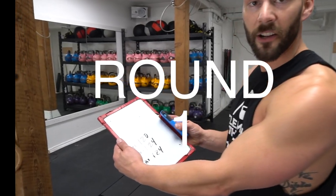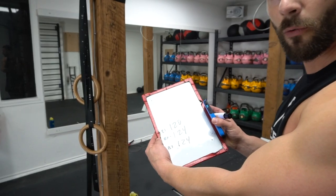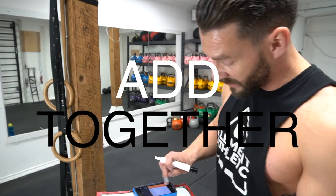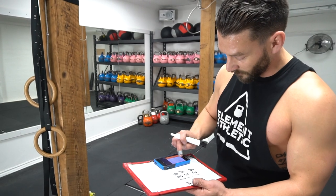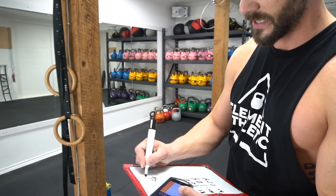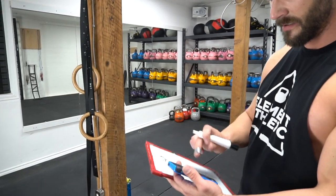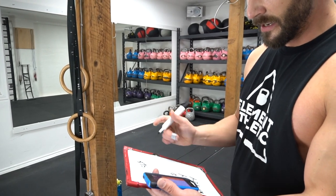So I got round one: 120 reps. Rounds two and three, I'm going to squeeze out an extra four reps in there for 124. Now what I'm going to do is add all three of those together. That's 368. So that'll be my total. I'm going to divide that by three — 368 divided by three — and that will be my average.